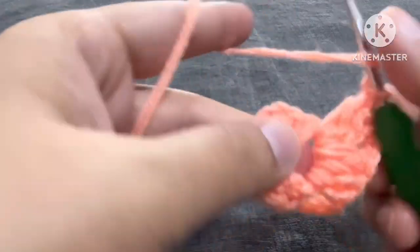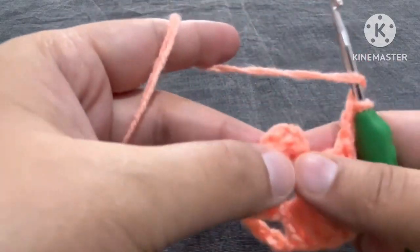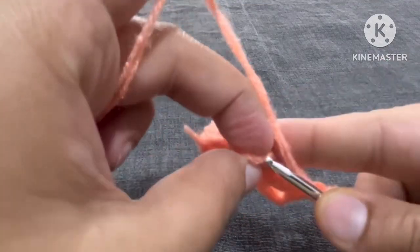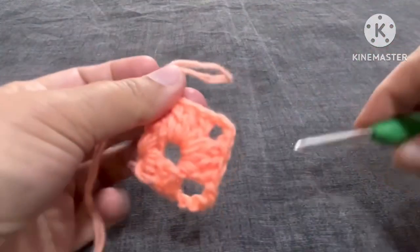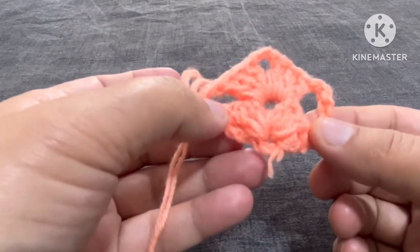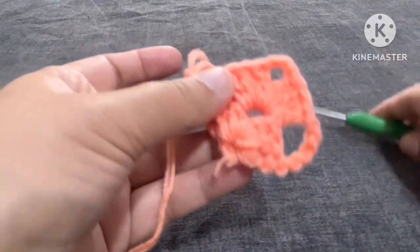One, two, and three. Now we will make two chains — one and two — yarn over, and in these first three chains on top, from the third chain from bottom, we will make here one double crochet. This one double crochet and these two chains are these five chains: the first three chains are this one double crochet and these two chains are the remaining two chains. So one double crochet and two chains — you got my point. We got this on both sides now.